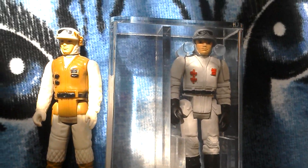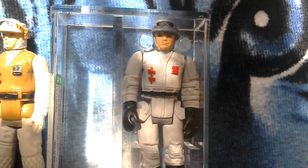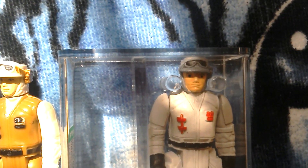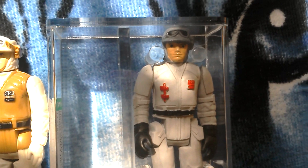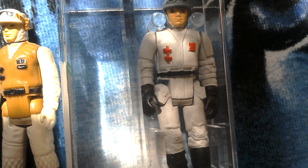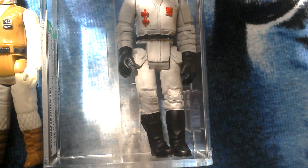Here we've got something quite interesting. It's a Polish Generation 3 Rebel Soldier, Hoff Rebel Soldier, from about mid-90s, 94, 95. And this is a bootleg figure.